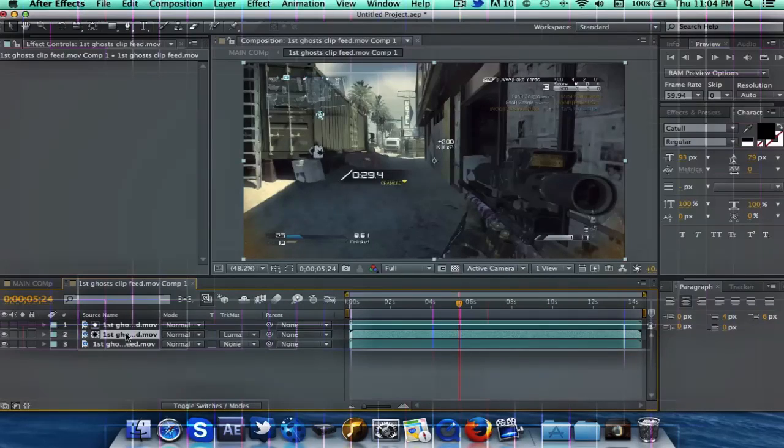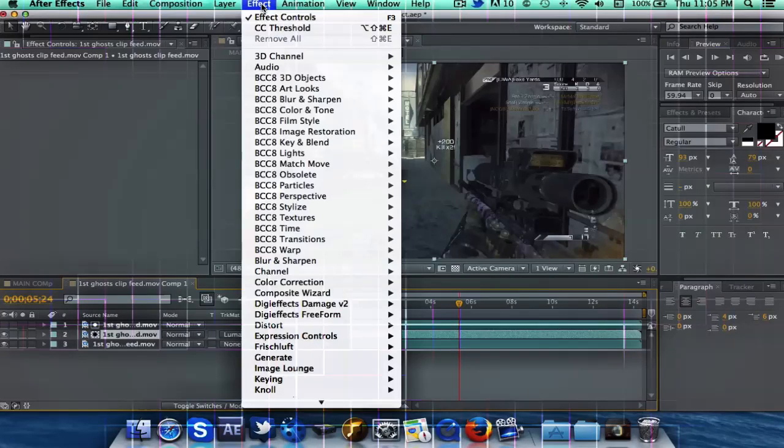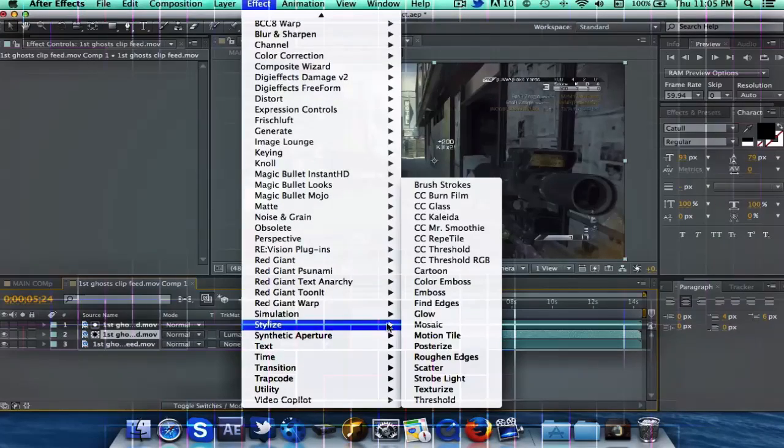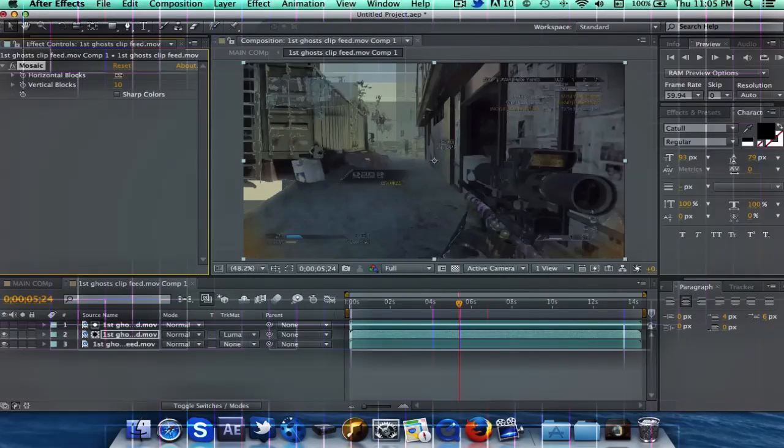Now what you've got is this clip Luma matted to that clip, and you don't see anything yet, but now is where you can start to add the effects — and you're going to want to add them onto that middle clip. Go ahead and go to Mosaic. I'm going to change it to about 30, maybe 20. Okay, that looks good, so you've got your mosaic.